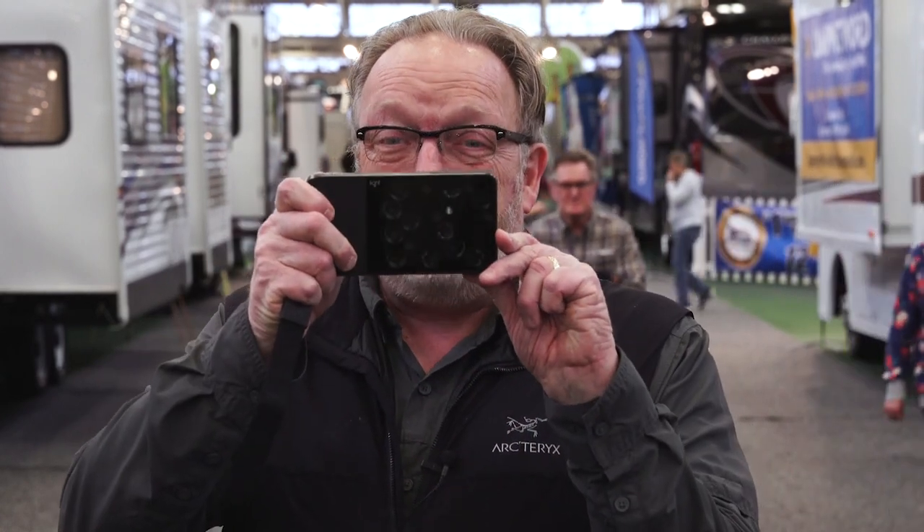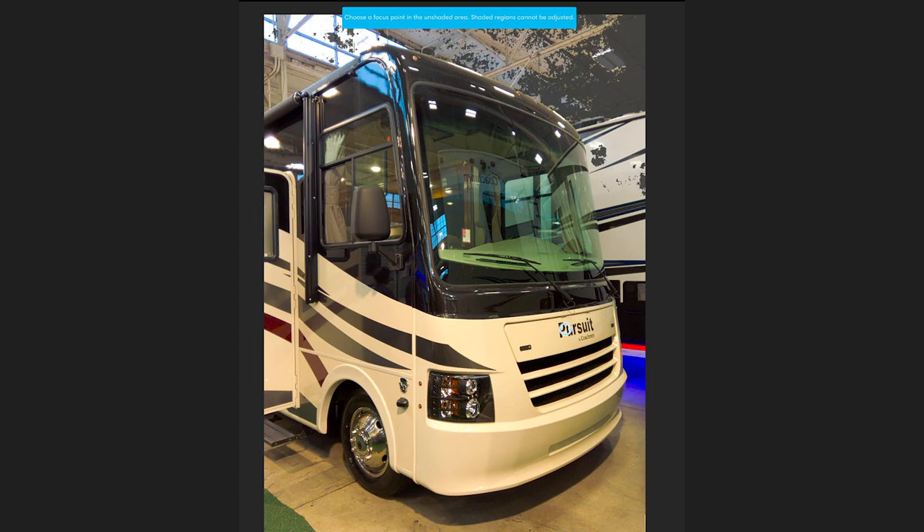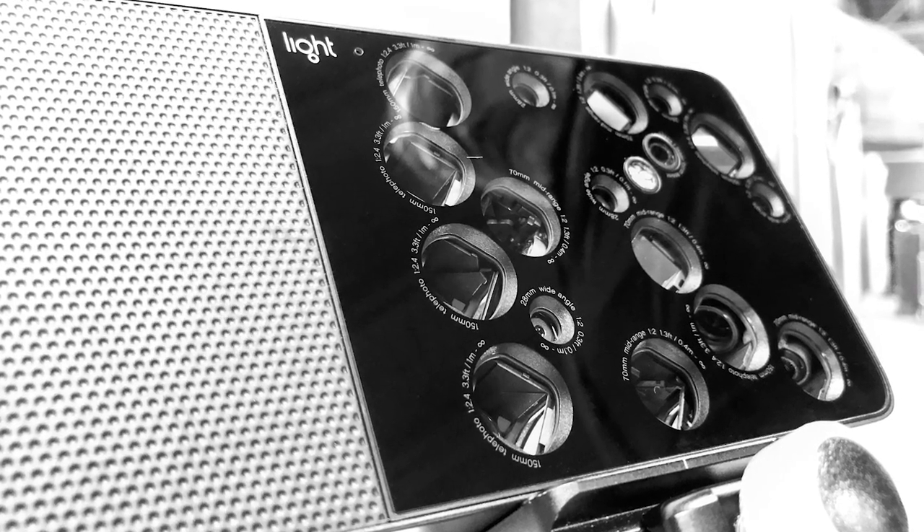Kevin Raber here at the Indianapolis RV and Camper Show. I thought this would be a good place to test out this baby — the Light L16. I waited almost two years to get this camera. I prepaid at $1,600 and it's now about $1,900. This is supposed to be a DSLR killer — believe it or not — and it makes a 52 megapixel file.